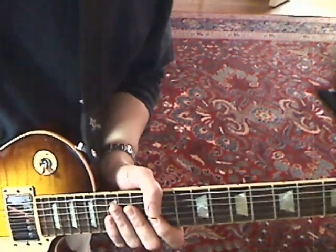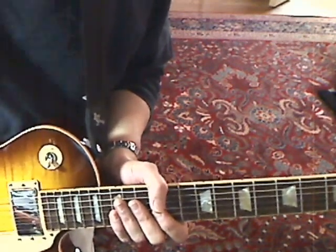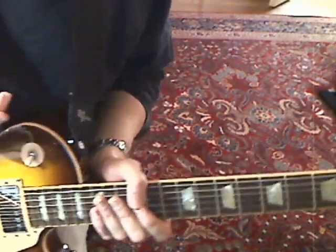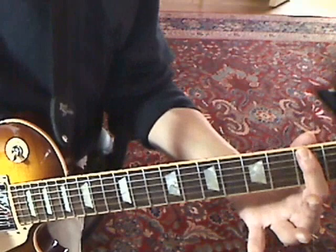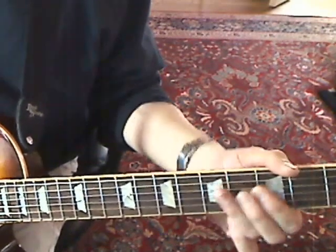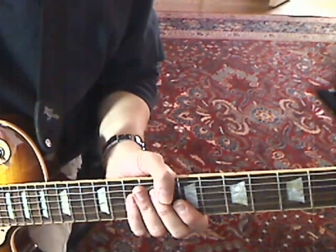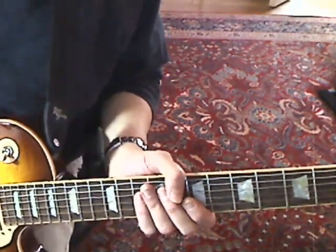Welcome to Vanderbiltie.com. Today this is going to be a really quick lesson on the opening solo to Woodstock by Crosby, Stills, Nash & Young. This is a request we got yesterday. This is in a G minor pentatonic. I'm playing this through a Les Paul Standard and a Vox AC30, and the only effects I have on here are a little bit of chorus and a compressor.